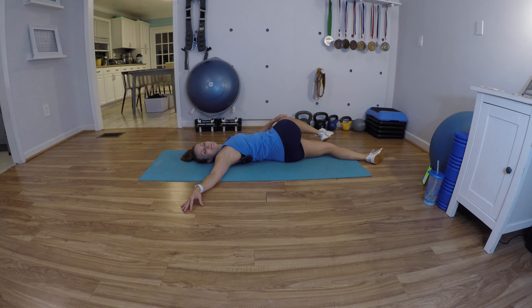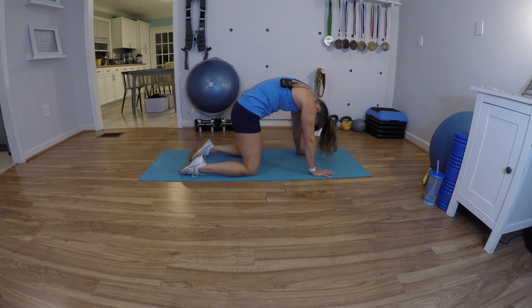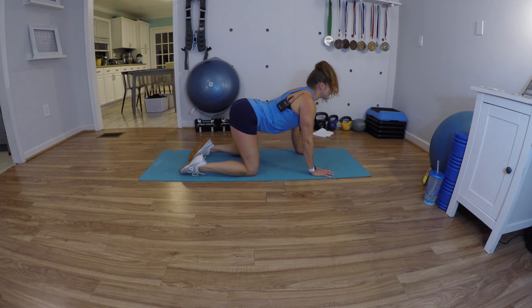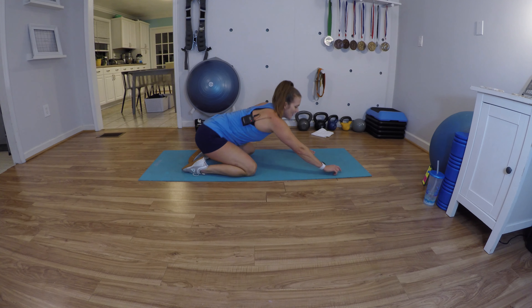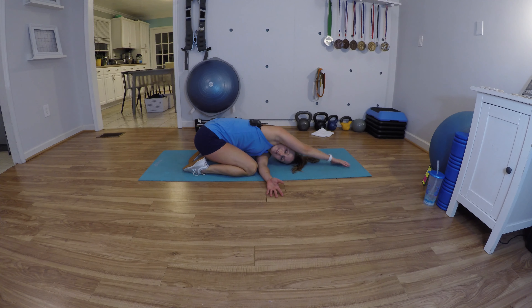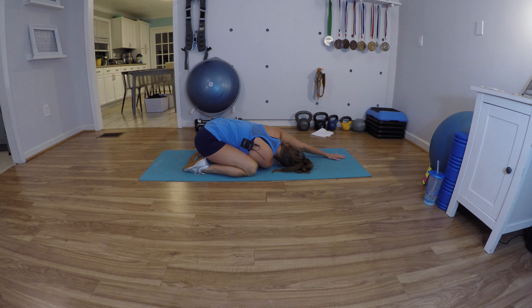Go at your own pace — whatever feels good for you, just alternating between cat and cow. Exhale as you go into the cat. Go ahead and sit back in your child's pose. Take one arm under for a little twisting child's pose — extend the top arm long, really try to twist and look through there. Same thing on the other side. Just breathe.